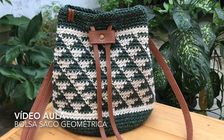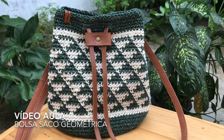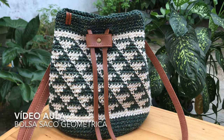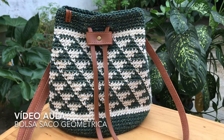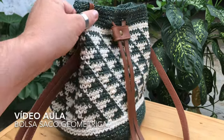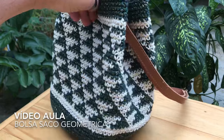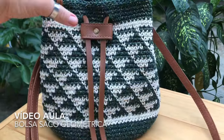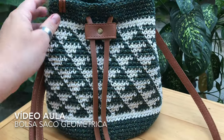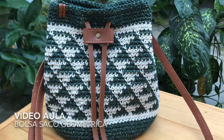Olá, meus amigos! Eu sou Marcelo Nunes, esse é meu canal Marcelo Nunes Crochê. Não deixe de se inscrever e ativar o sininho para receber sempre a notificação de novos vídeos. Hoje eu trouxe para vocês esta linda bolsa. Ela ficou com um peso de 280 gramas e uma medida de 30 centímetros por 23. Vamos fazer?